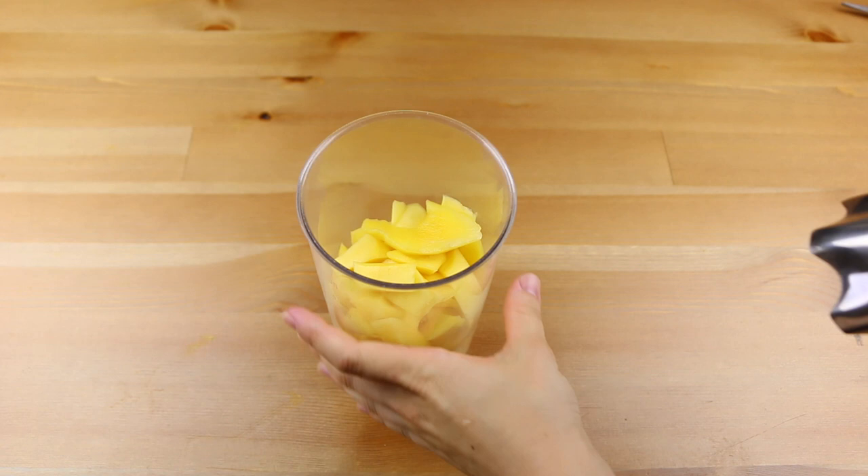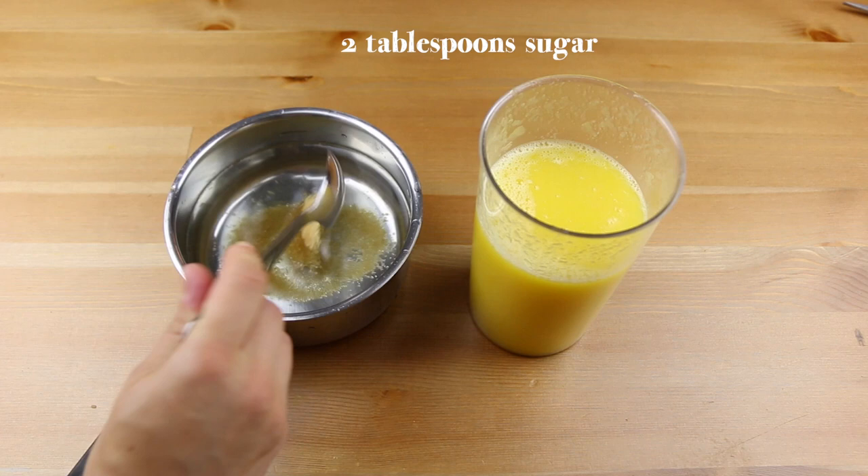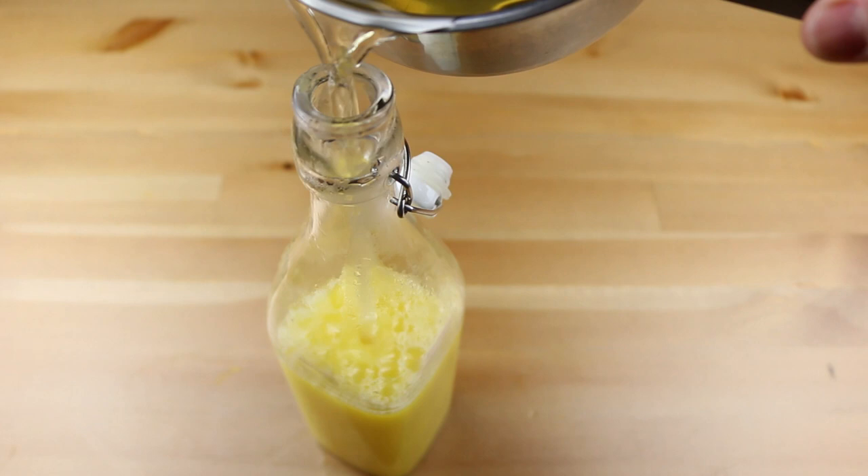Then in a small pan add 300ml of water and 2 tbsp of sugar, and take it to a simmer until the sugar has melted completely. Pour this into your lemonade and add more cold water if necessary. Then just give it a big shake to mix it all together.